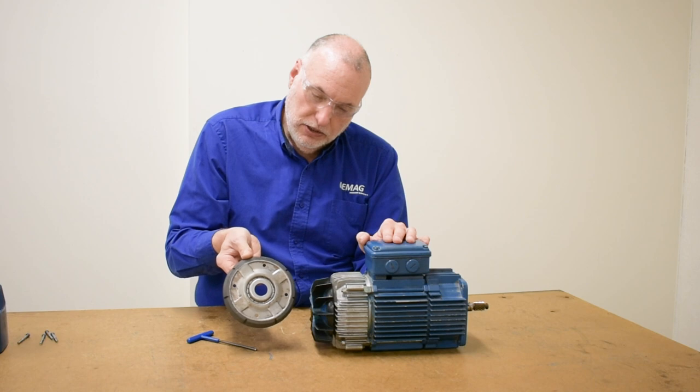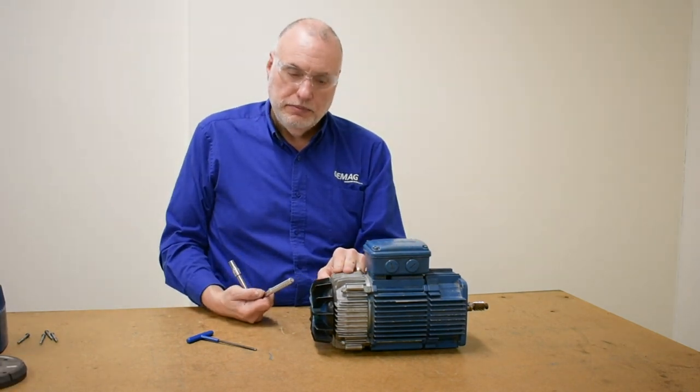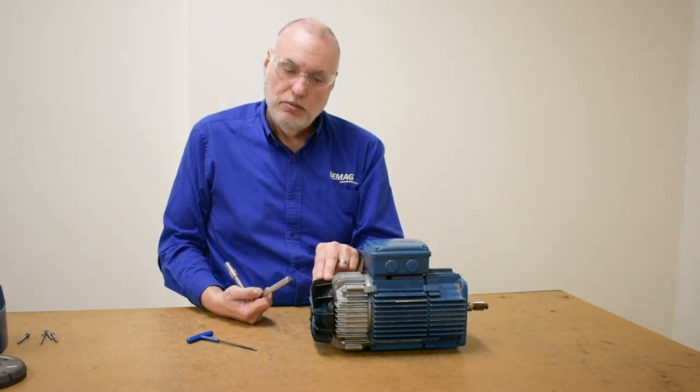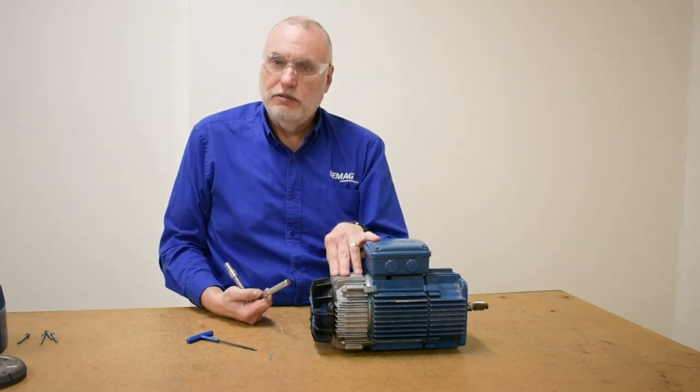Now let's show you how to access this. We'll have to remove the brake cap and fan as an assembly, remembering that the fan has plastic tabs on its hub that pass up through the ID hole on the back of the brake cover.